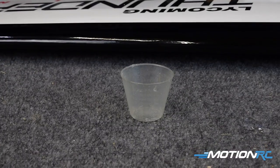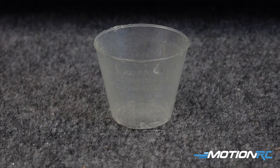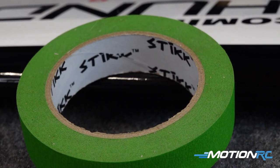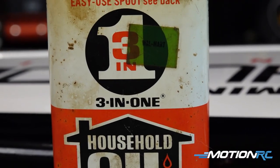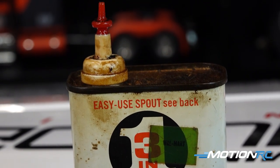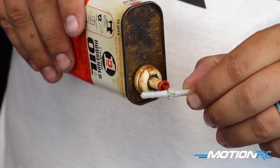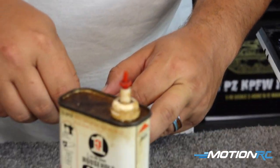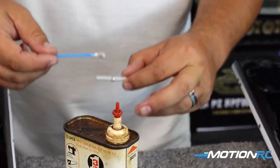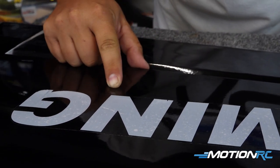You'll also need something to mix your epoxy in — I like cheap little cups from the dollar store. Some masking tape to hold our hinges together as we glue them. And lastly, some three-in-one household oil. This is used on the hinge to keep the epoxy from getting inside of it. You can get this at any local hardware store — it's just called three-in-one oil. All right, so with that let's get down on the table and start our assembly of this wing.